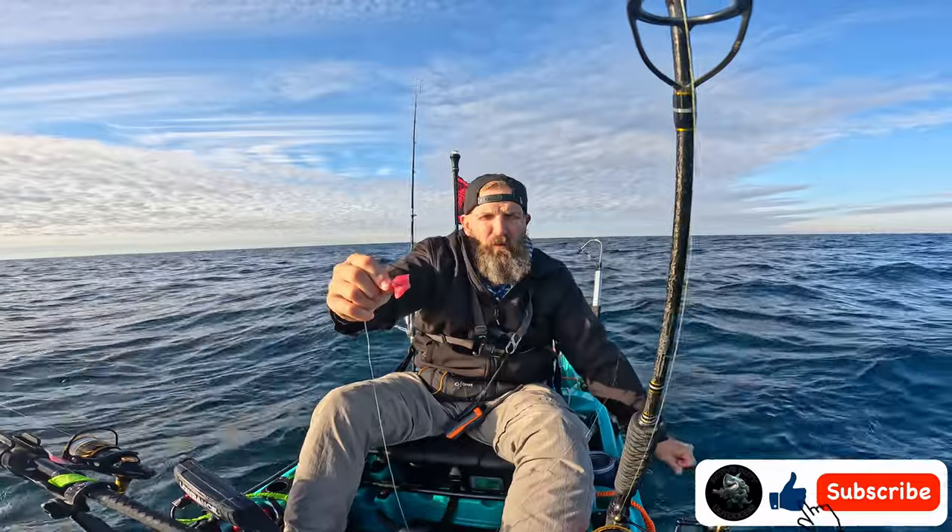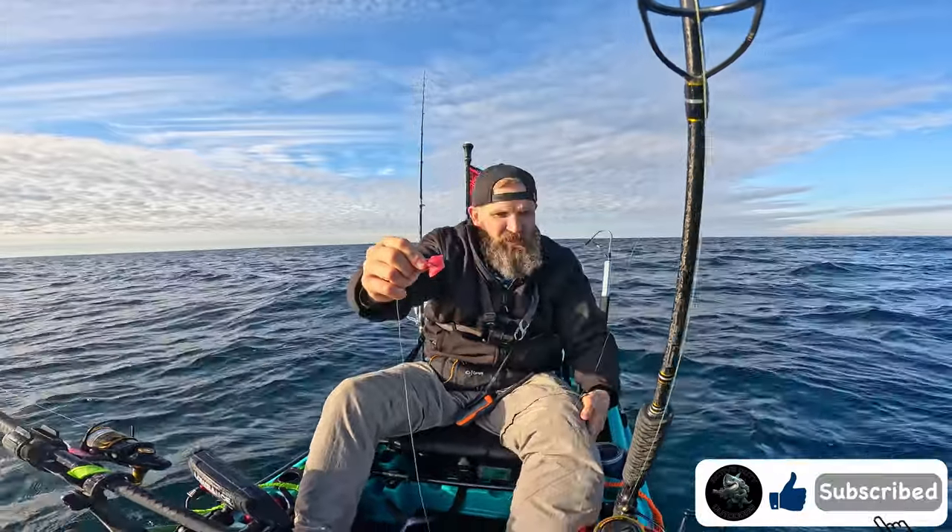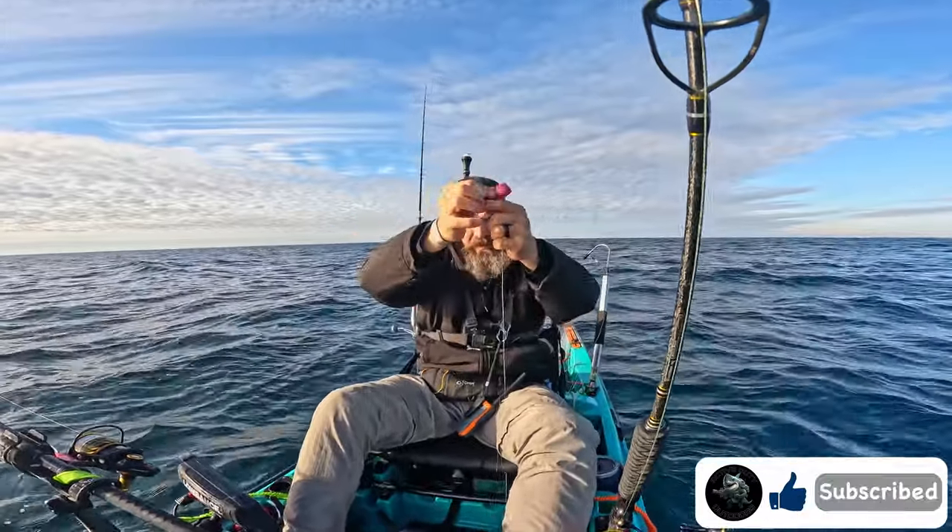I'm marking quite a few fish in 30, 40, and 50 feet, which are probably triggerfish. We're gonna drop this down and see what we get.